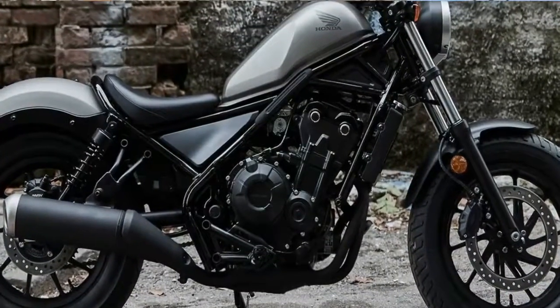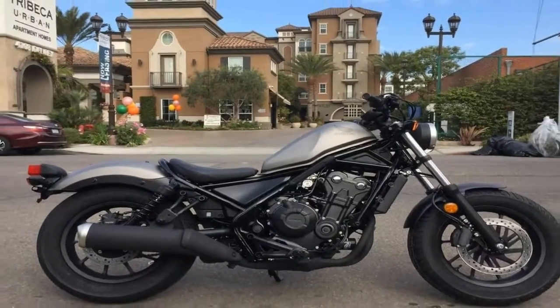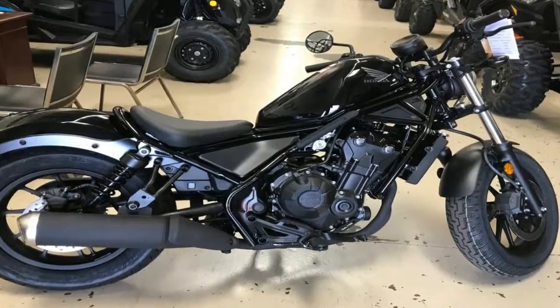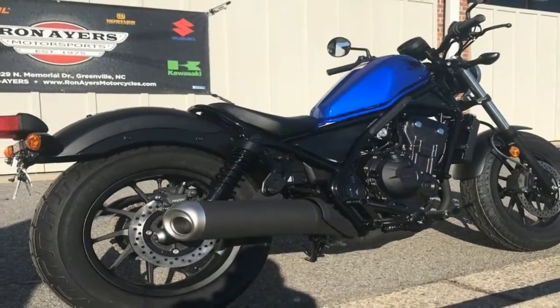One thing that hasn't changed much is seat height — at 27.2 inches tall, the new gen is only around a half inch taller than the original. I gotta say that if that's too tall for you, perhaps the two-wheel life isn't in your cards.